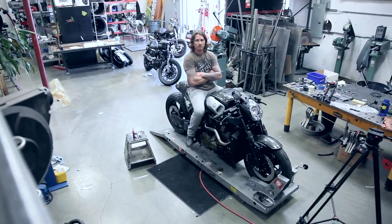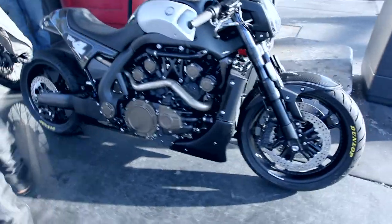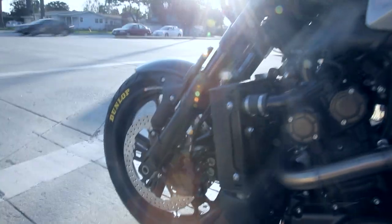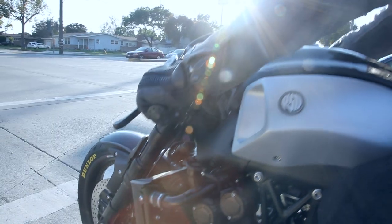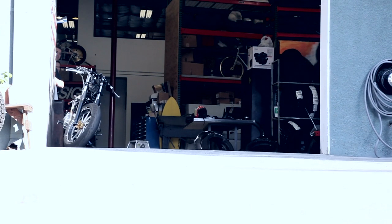Our bike is still a very stock-based machine, and what we did was try to highlight the coolest part about the bike — the motor — while simplifying the rest of the lines of the machine and lowering the hand position to more of a clip-on position. So I think what we did was take an already aggressive bike and made it much more aggressive, but did it in a much simpler way.